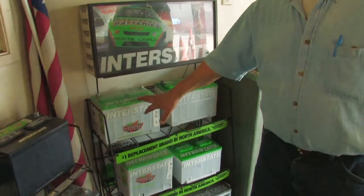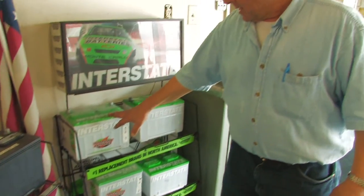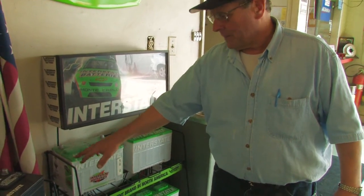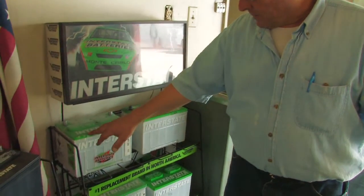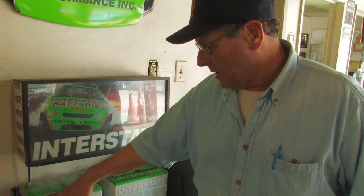We're going to talk a little bit about how batteries work. This is an automotive storage battery — your typical lead-acid battery. Basically what's inside are a number of cells. There are actually six of these cells in a 12-volt battery, and they're separated by separators. Each cell has the potential of producing from 1.5 to 2.2 volts, and these cells consist of a series of plates.